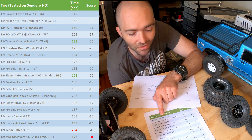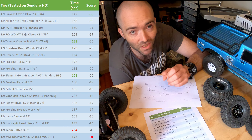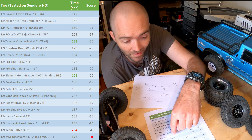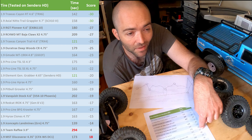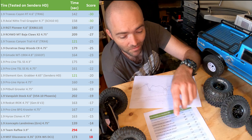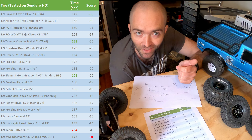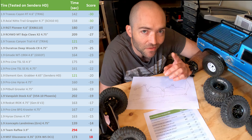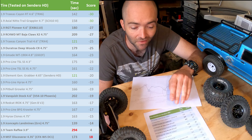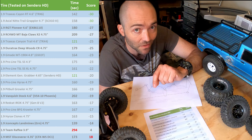Although the Canyon RTs on the TRX-6 did really well on the Sendero, they may not perform as well on other vehicles. The TRX-6 actually does better on the Proline Super Swamper 4.75 XLs with my limited testing — even though the TRX-6 tires were number one on the Sendero. If you've got a Sendero, this list gives a good indication of how these tires will go on that vehicle — but if you have a different rig, keep in mind results may not fall out the same way.